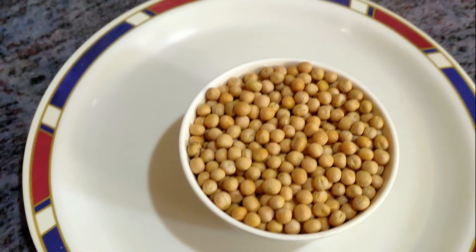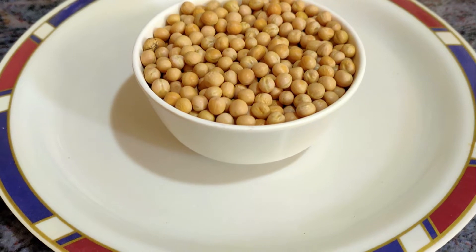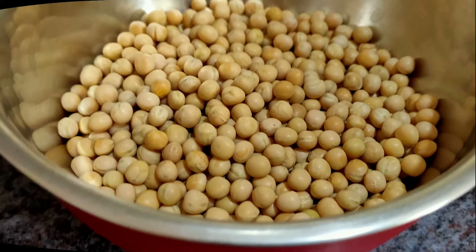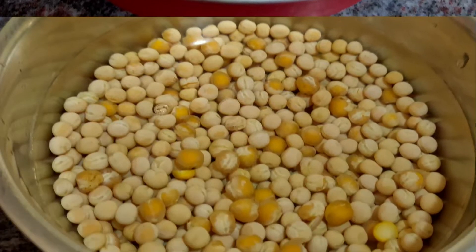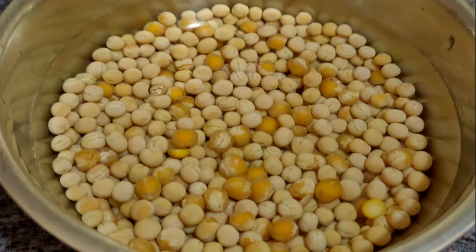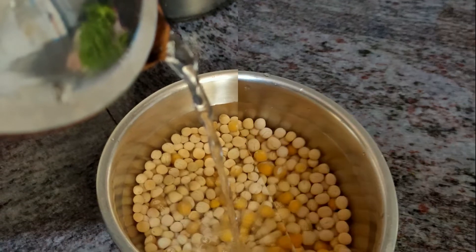Friends, I have brought this Matar Kulchat here. If you have already planned for the next day, then soak it overnight and next day in the morning you will be ready. If you have a plan immediately, soak it in hot water for 2 hours. Then 4 whistles and it will be ready.